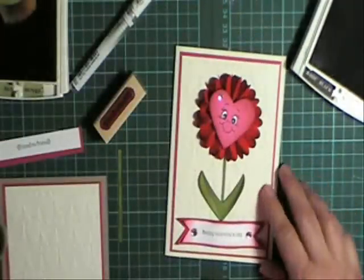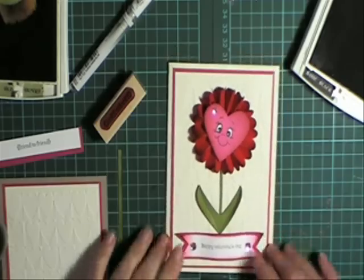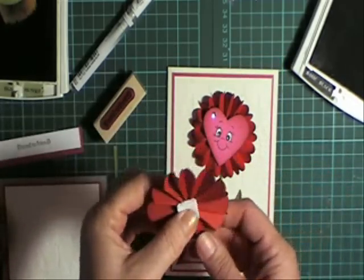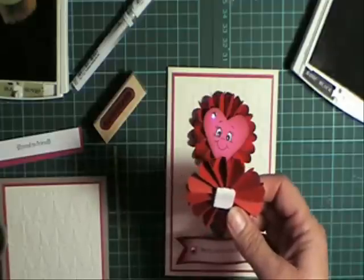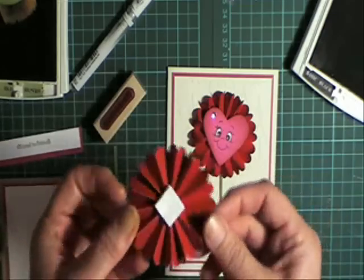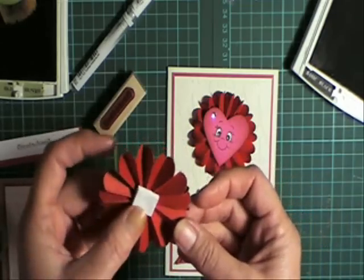I want to thank KimScore for putting me onto them. I'm not going to show you how to make this flower today — you can pop over to Getting Crafty blog and see Christina's video. I'll have a link there for how to make these cool flowers.